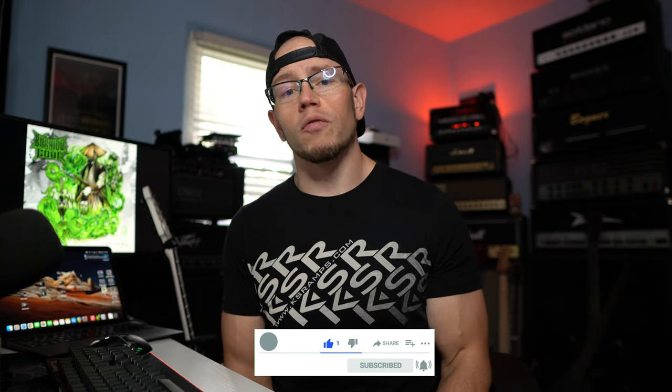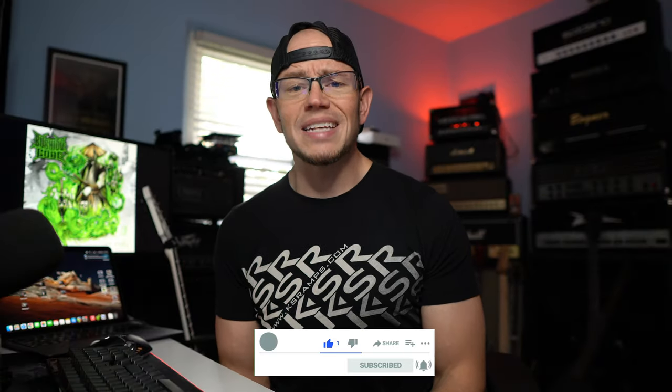All right, guys. Hope you're doing great out there today. If this is your first time here at my channel, my name is Kyle, and what I do is I take awesome high-gain amps, overdrives, guitar cabs, and plugins, record them with a simple SM57 setup, and I give you guys the unprocessed audio on your end. So if you're into E-standard thrash riffs, drop-tuned hardcore riffs, and dudes that can't quit bumping into their desk when they're talking to the camera, you're in the right place.